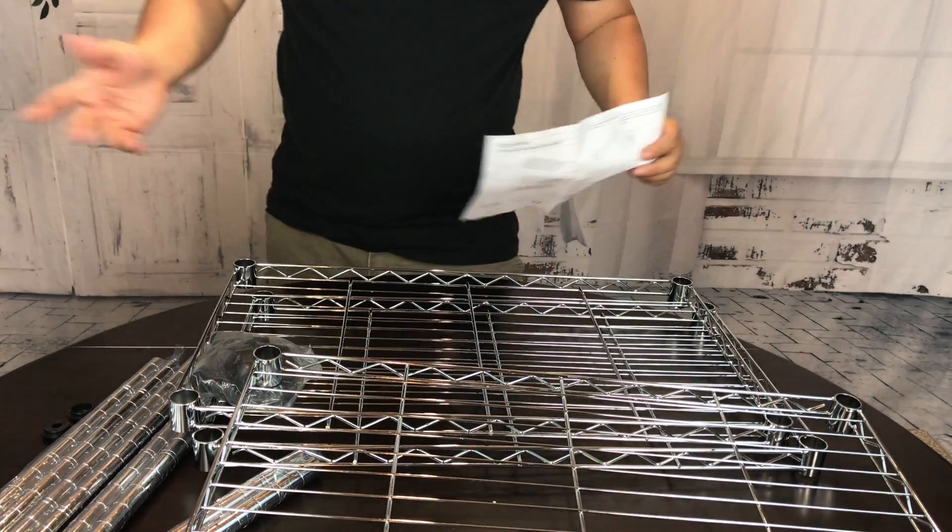For about $35, you get the whole thing — obviously in the chrome finish here, but it also comes in a black finish as well. It's probably just a nice little usable utilitarian shelf for not a lot of money that you can assemble at home, and this metal construction should mean that it's going to hold up for the long run. I picked it up from Amazon and I'm pretty impressed with it. Might get a few more of them. Peter Von Panda, out.